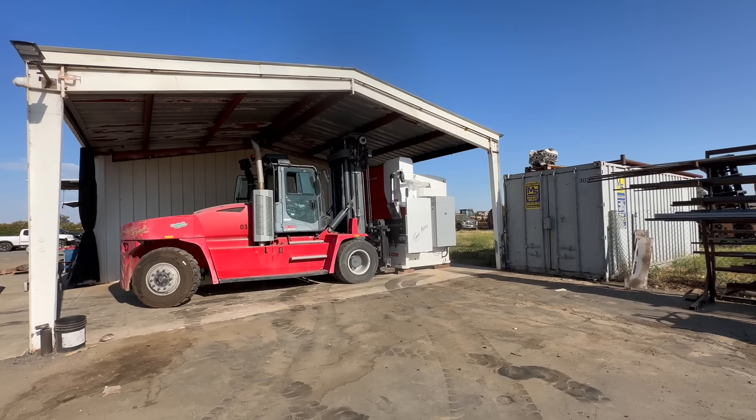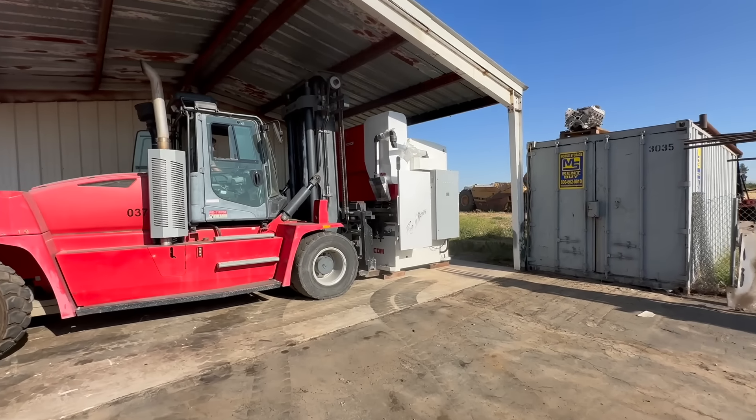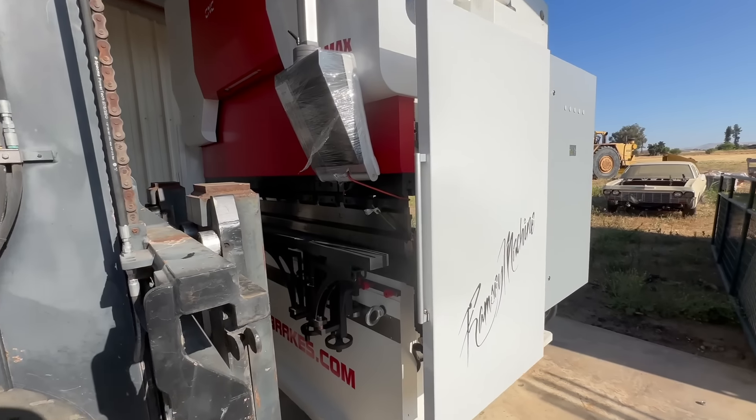Hey guys, welcome back. What do we have here? We have a brand new press brake — 8 foot, 330 ton.